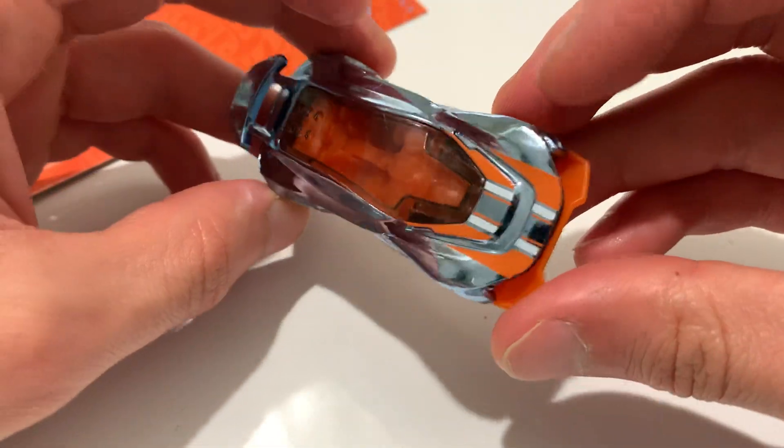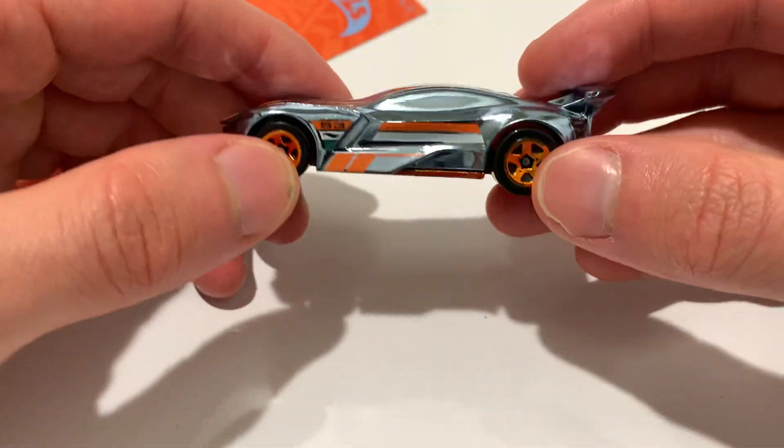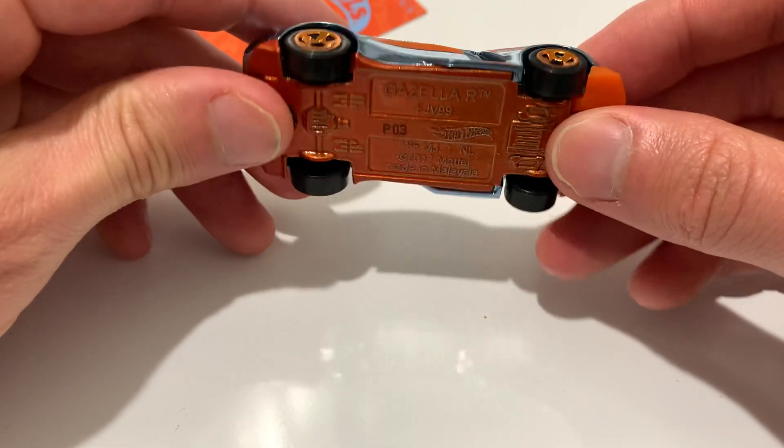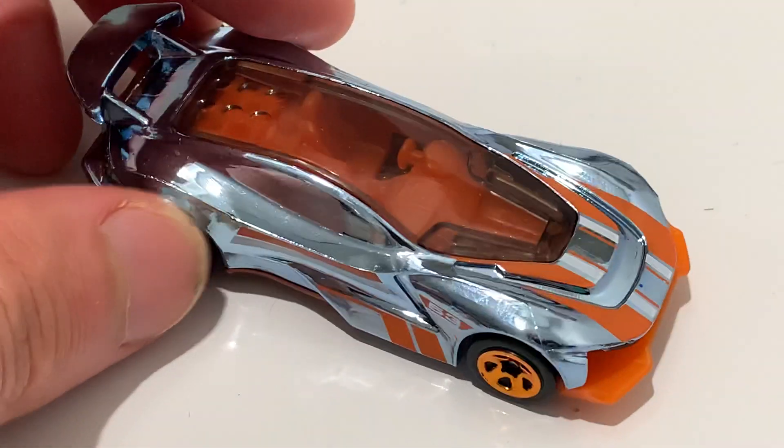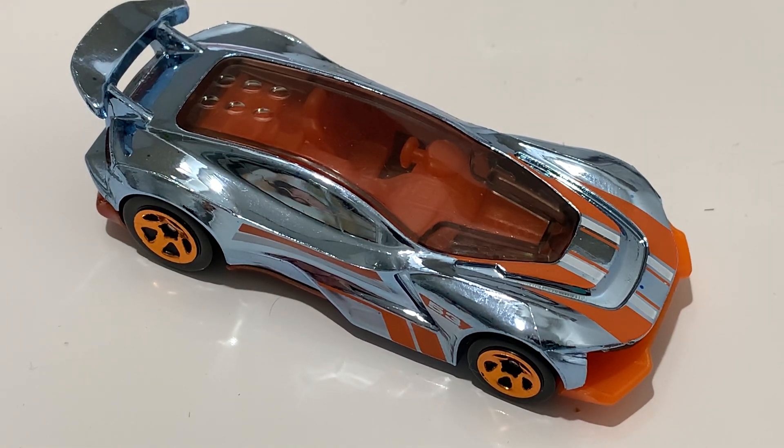I wouldn't say it's quite a chase piece, but it does stand out. I did not see as many of these as the others, so it shouldn't be too hard to find. Anyways, there you have it. Thanks for watching. Please check out my other videos and keep collecting!